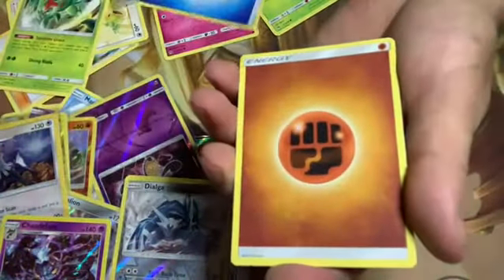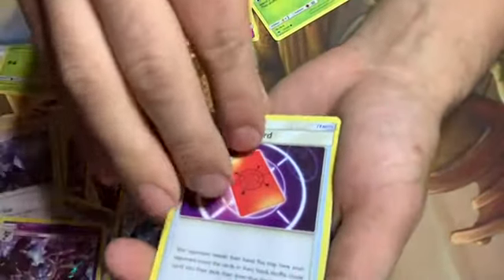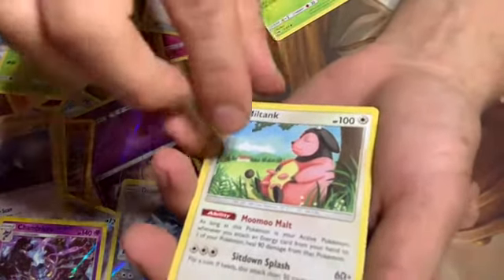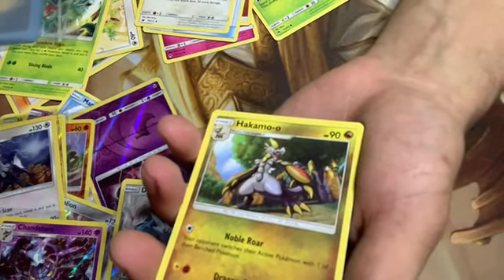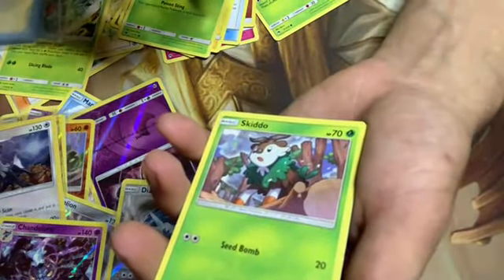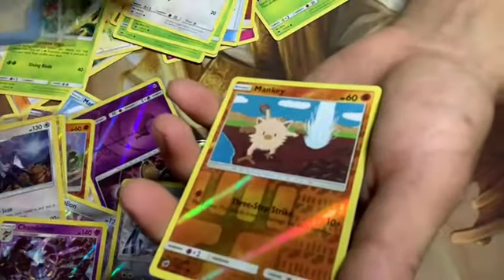That's an energy — big card, super important, gotta have those fighting energies. Oh, I spoiled it for myself. Let's just hurry. Oh, I actually love Miltank — if I was gonna have a starter that would be my starter. The art in this set is freaking great. Hakamo-o, an Alolan Geodude, a Weedle, a Skiddo — the art's a little bit better than the one I have. I've got a reverse holographic Mankey.